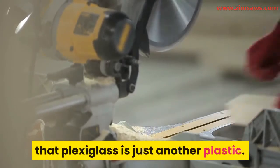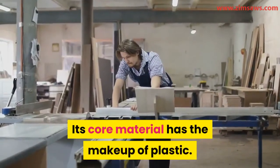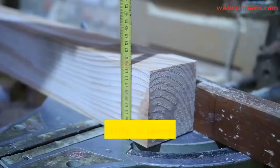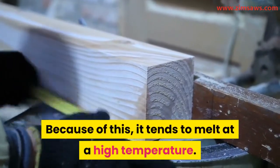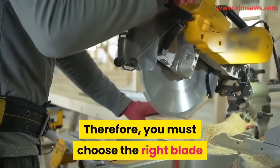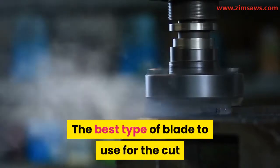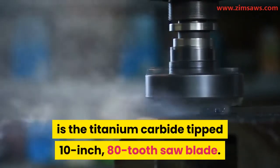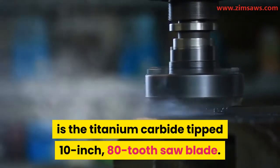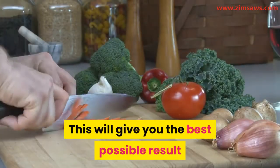Use the right blade. Plexiglass is essentially a plastic, and because of this it tends to melt at high temperatures. You must choose the right blade that will not heat up too much. The best type of blade to use for this cut is the titanium carbide tipped 10-inch 80-tooth saw blade — this will give you the best possible result when cutting plexiglass.